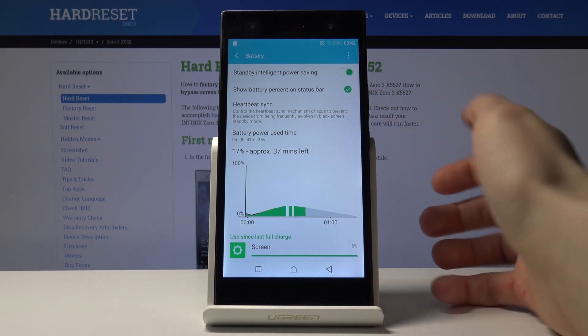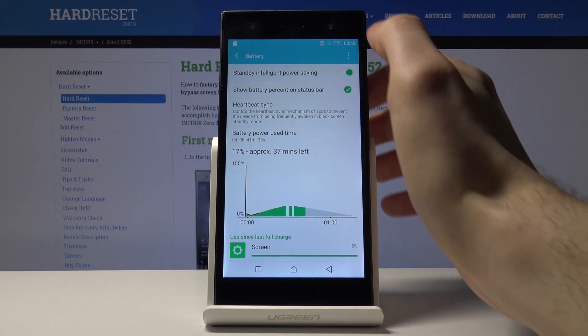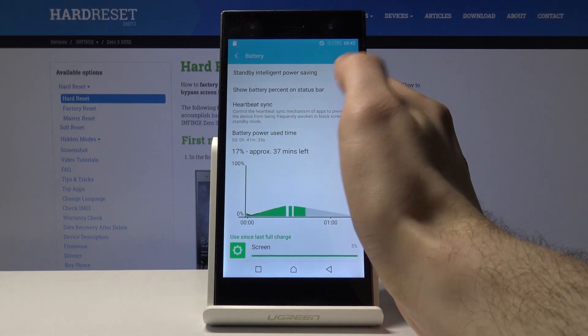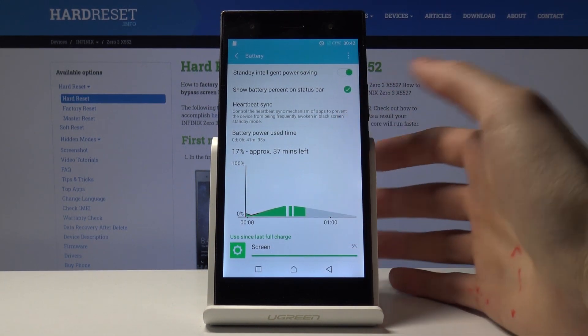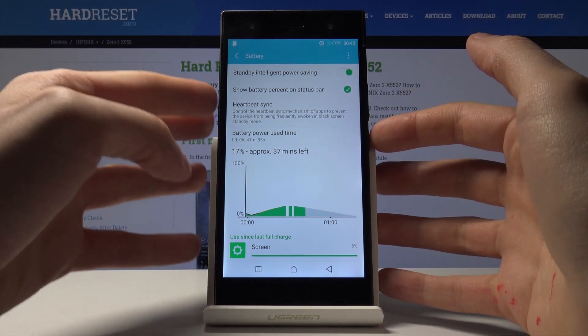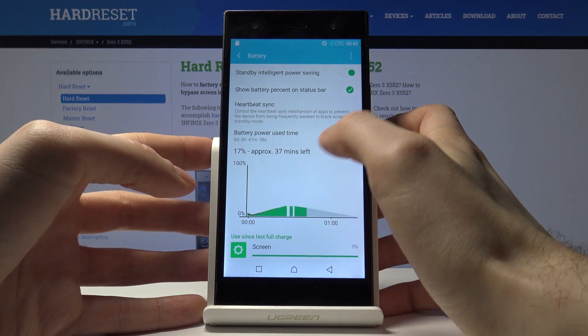Unfortunately, this device has no standard power saving mode, but you have this option called Standby Intelligent Power Saving, which automatically turns on the power saving mode when the screen is off or the device is locked.